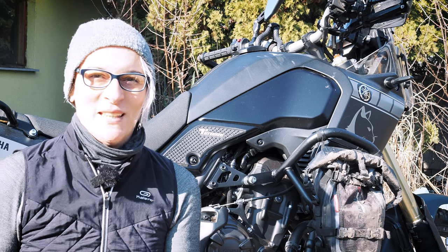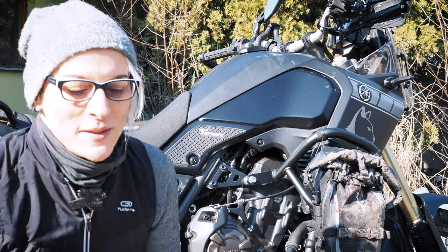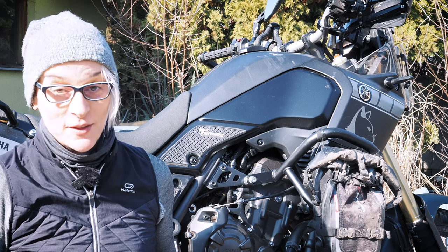Hello everyone! Today there are big changes on my motorbike. There are several smaller things in this pack.